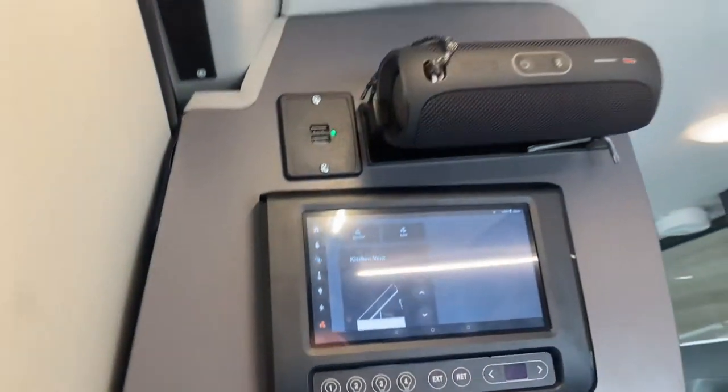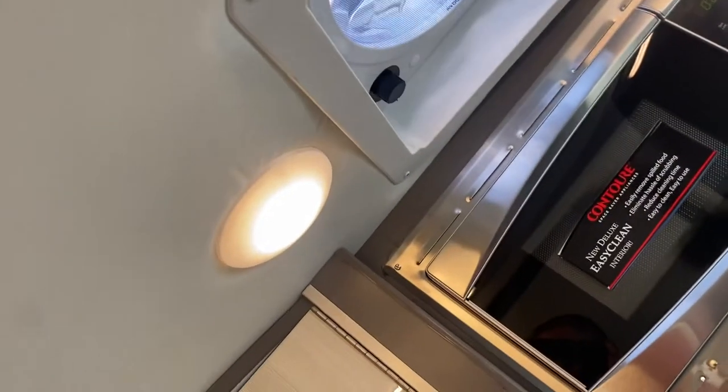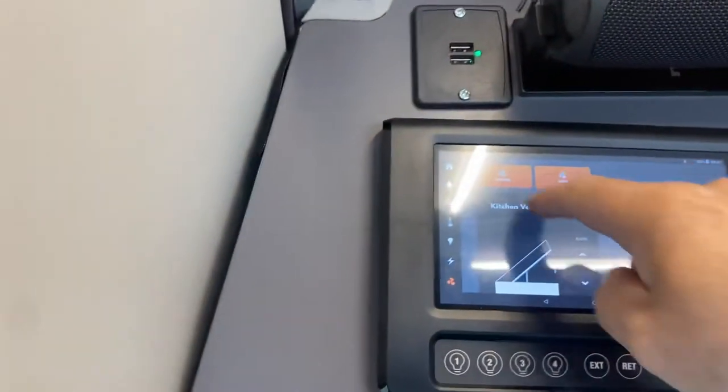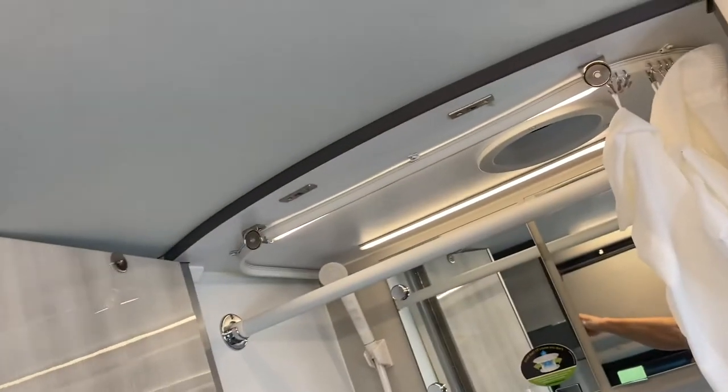Kitchen vent — it's important that whenever you're driving, the vent is closed. You're going to raise your kitchen vent and then you can turn on the kitchen fan. You also have one in the bathroom — turn on the bathroom fan. There's no top for that one. So turn off the kitchen fan, turn off the bathroom fan, and make sure it's closed for driving.